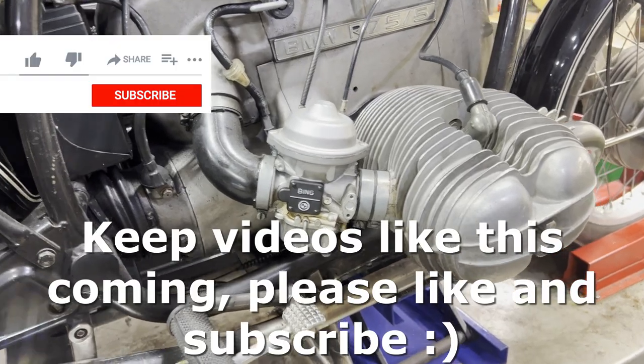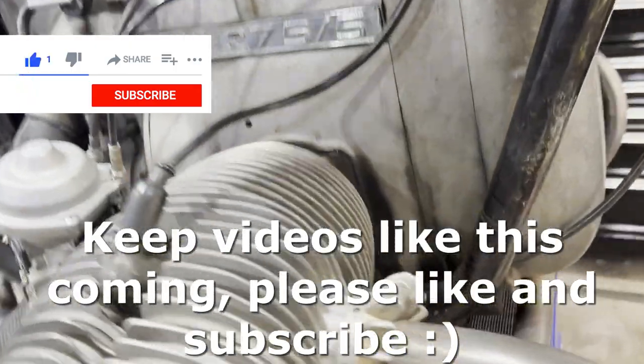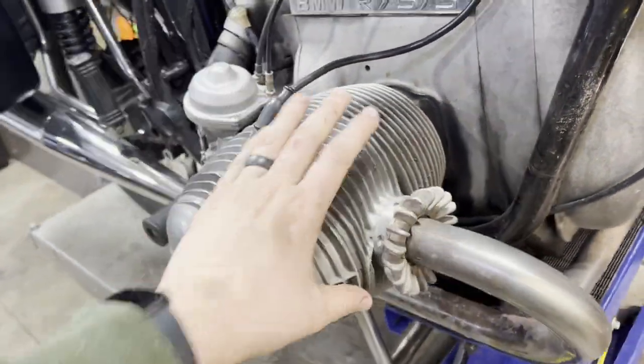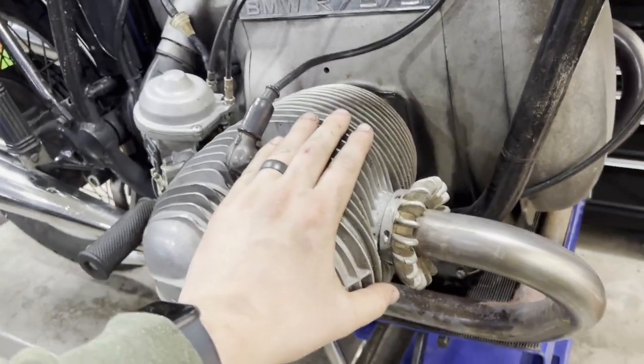Welcome to the channel. In today's video, we are going to be replacing all the top end gaskets on this BMW R75-5.